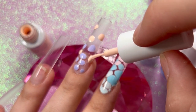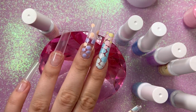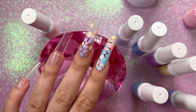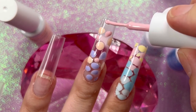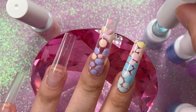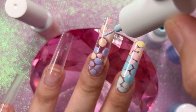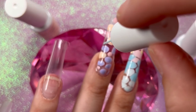Once bloomed to how you like it, get it in the lamp for a full 60-second cure in a big lamp. Don't flash cure these — I made that mistake and my polish wrinkled. If that happens, you can put a layer of base coat on top and cure it again to fix the wrinkling, but it's best to just do a long cure from the start.